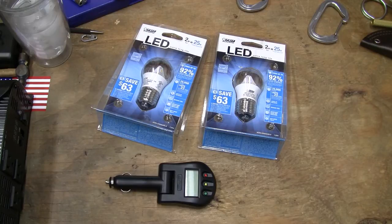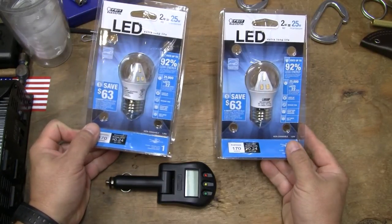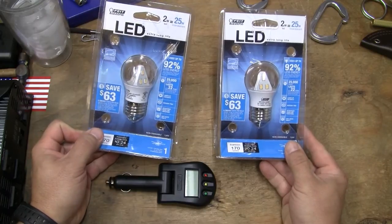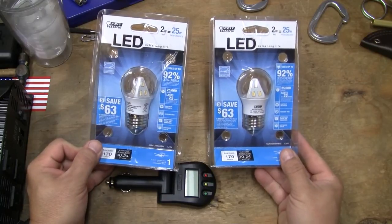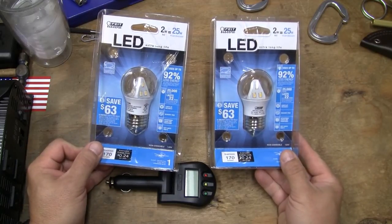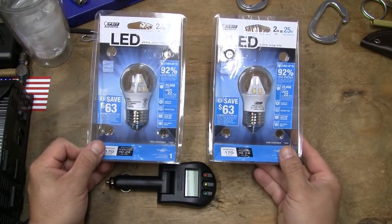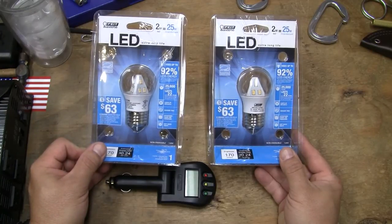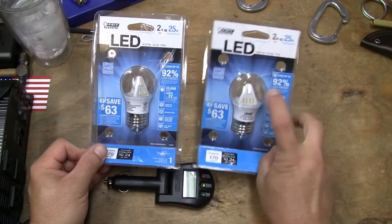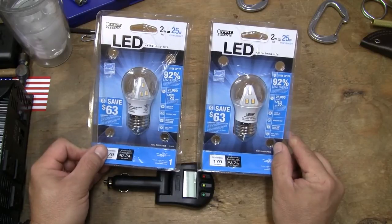I'm going to show you what I've done for my preparedness and my job. I really like these bulbs — two watts, put out a lot of light. Two watts equals 25 watts, and in a grid-down situation or any situation where you need light, two-watt or 25-watt equivalent bulbs are really great. Don't get them frosted — get them clear and you'll get more light out of them.